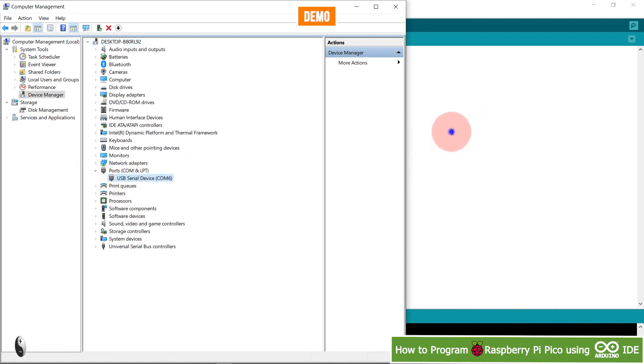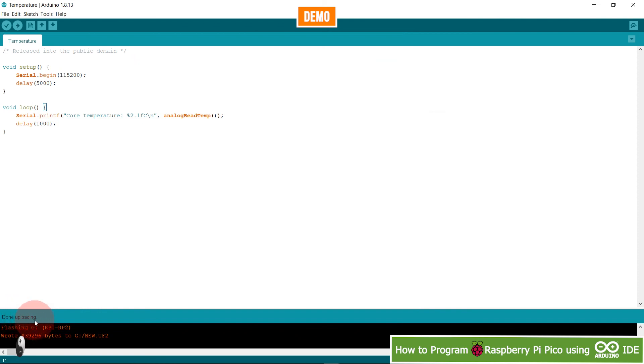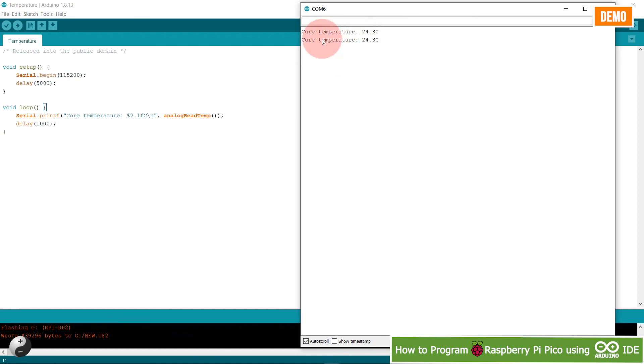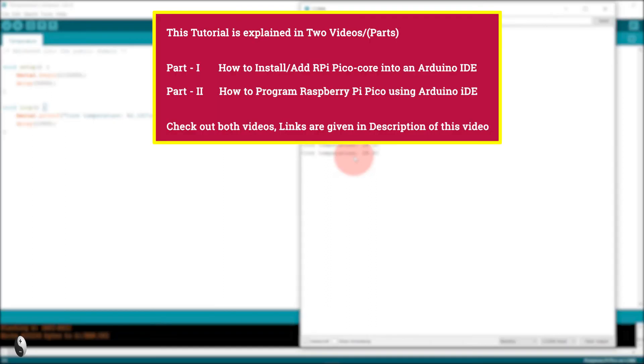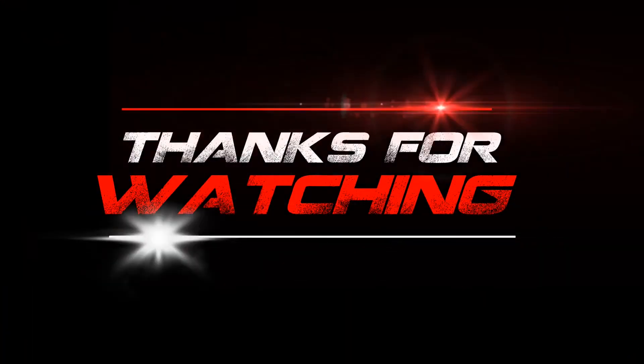Uploading is finished. Open the Serial Monitor — the program is executing and outputting the core temperature, reading 24.8 degrees Celsius. In this way, you can program your Raspberry Pi Pico using Arduino IDE.